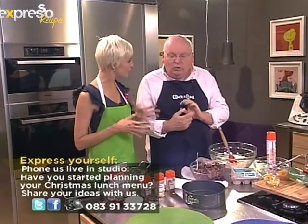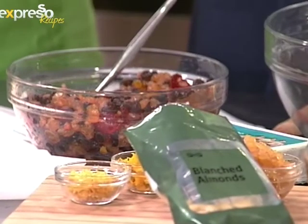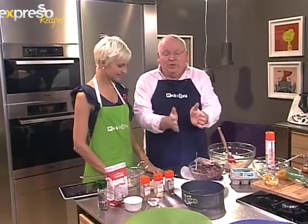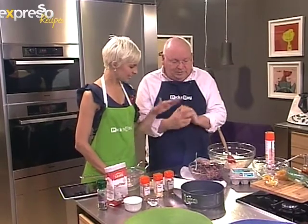If people don't drink brandy, you absolutely don't have to use it. When you're soaking your fruit the night before, you can soak it in cranberry juice, and then instead of feeding the cake with brandy, you can feed it with cranberry juice. Just keep it in the fridge, whereas if you're feeding it with brandy you don't need to, because the brandy acts as a preservative.